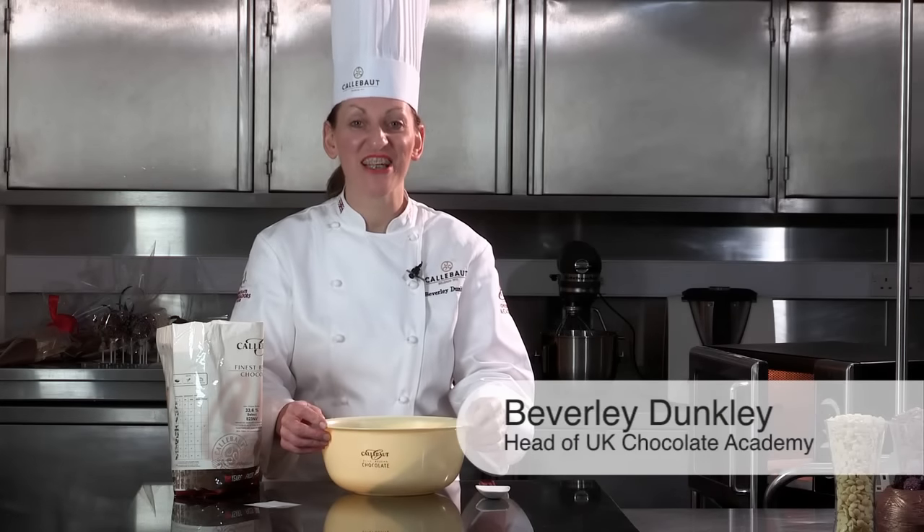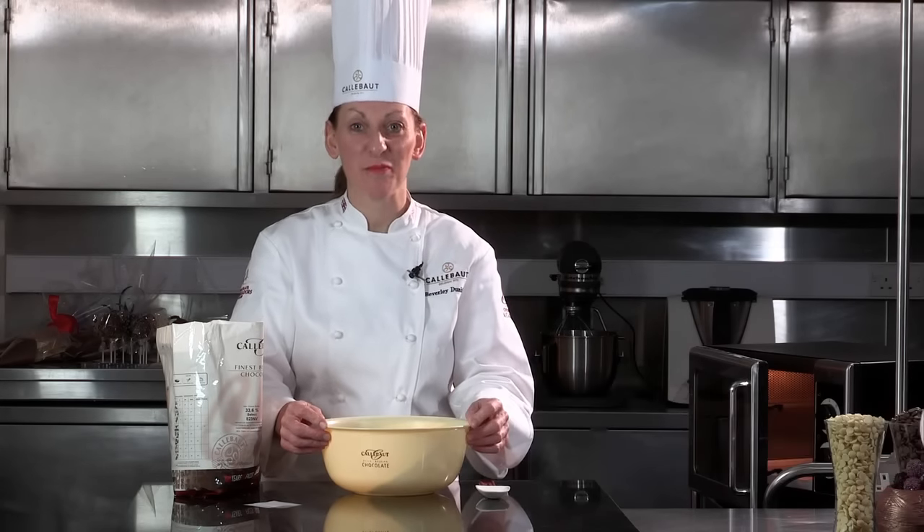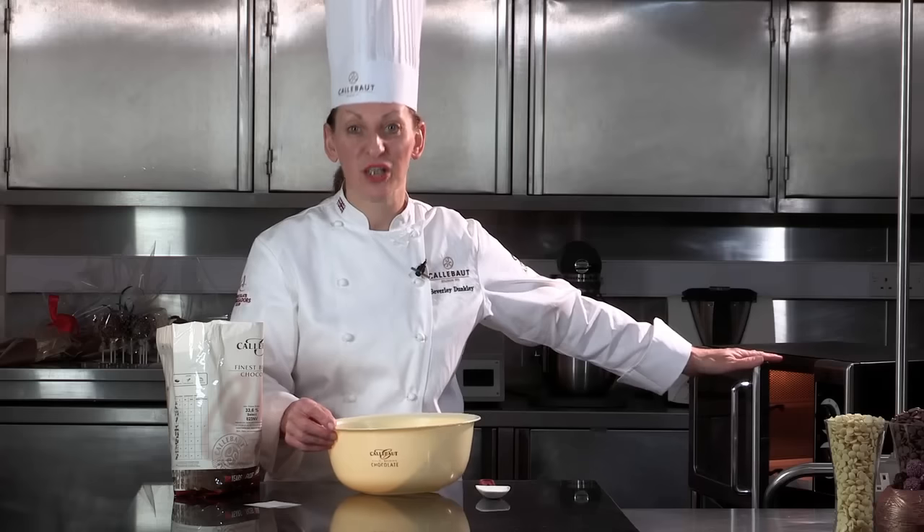Hello, my name is Beverly Dunkley. I'm head of the UK Chocolate Academy in Banbury, and today I'm going to teach you the easiest way to temper chocolate, which is using a microwave oven.